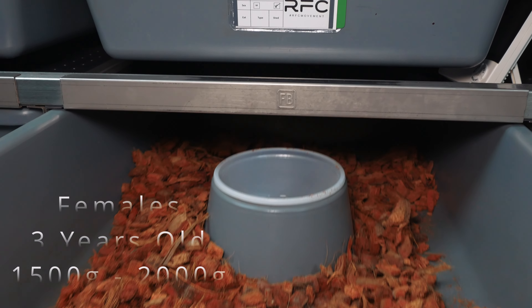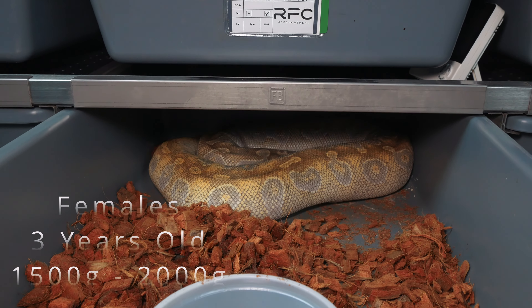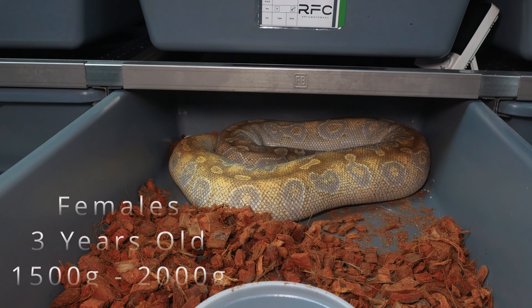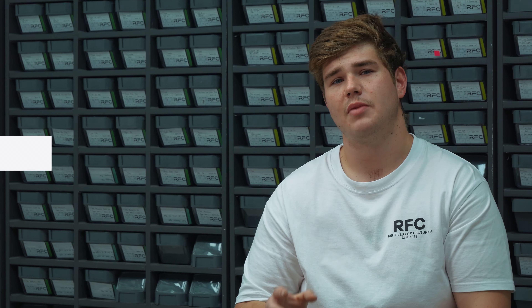With females, some reach sexual maturity a bit quicker, but the optimal time is to pair them at three years of age. Some females can reach maturity at two years, but I would always say start at three years, because then you know the female has gone through all the winters and has enough age and size. The minimum weight to start pairing females is 1500 grams, with the ideal range being 1500 to 2000 grams.